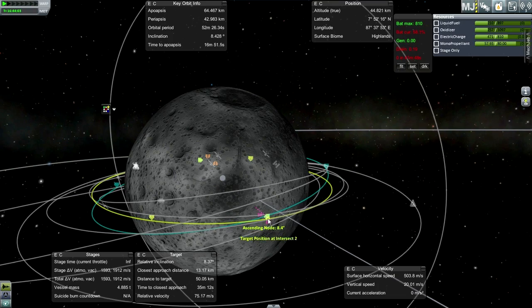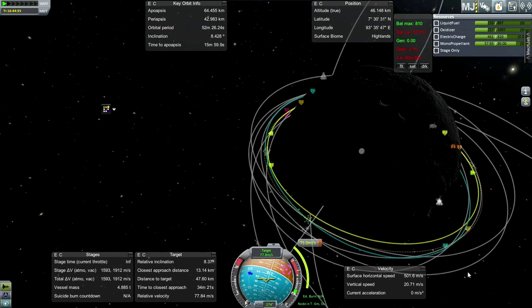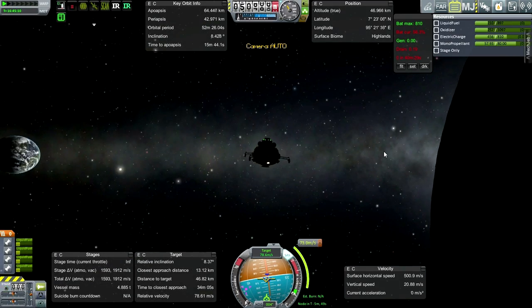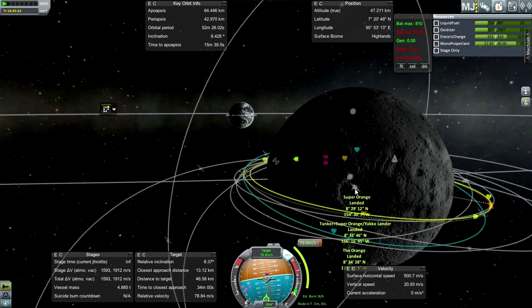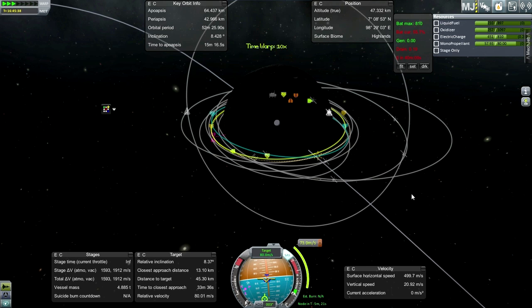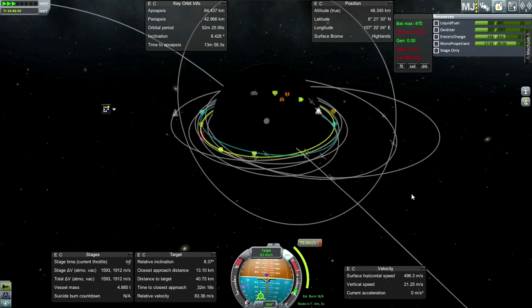It looks like we can probably get pretty close just going from our nodes. 0.6 sounds good. 73 is a breeze. Where is our base? Our base is coming into the light side - excellent, that's what we want to see. Which makes it even better that we're not trying to launch out of Kerbin, because then we'd waste six hours - six hours of base daylight time.